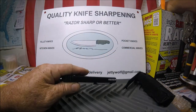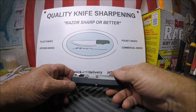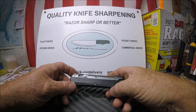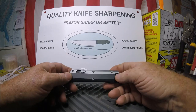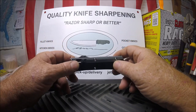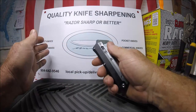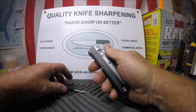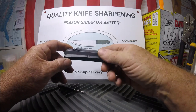You can get this on DHgate, AliExpress, all those websites, for like 40 bucks. I paid about 20 more because it was just on Amazon.